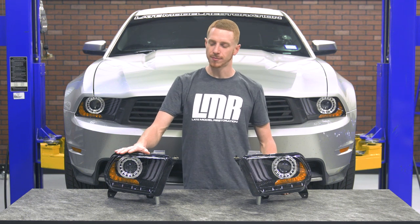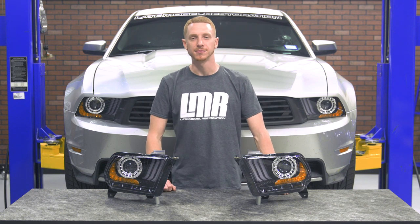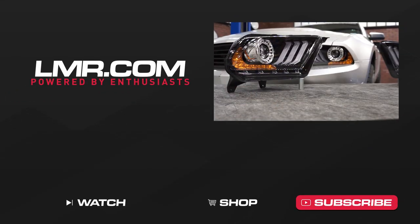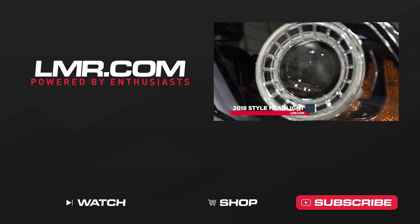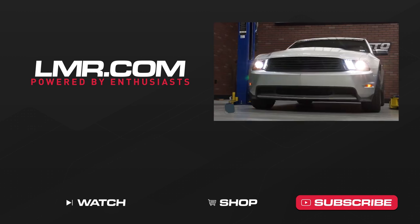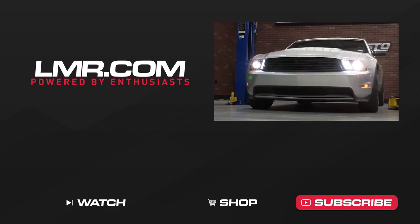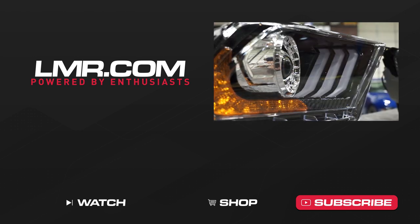For the most current pricing, product information, and availability on these 2018 style headlights, be sure and check out LMR.com. To see more how-to and review videos covering industry leading products, be sure to subscribe to our YouTube channel, like this video, and don't forget to turn on those notifications. Check out our other videos, and for all things 1979 to present Mustang and SVT Lightning, keep it right here with LMR.com.